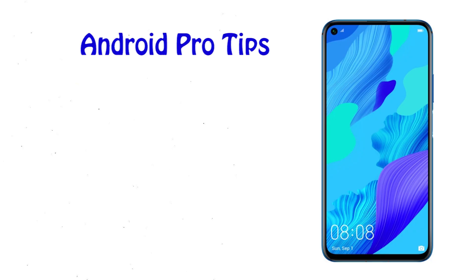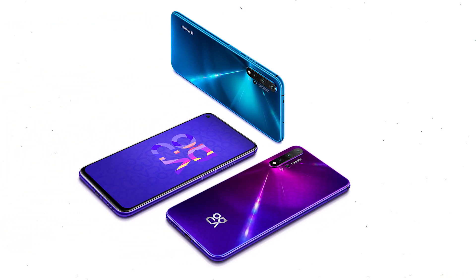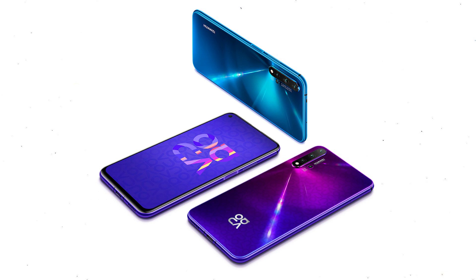Welcome to Android Pro Tips. In this video I'm going to show you how to reset Huawei Nova 5T in different ways. You can easily hard reset Huawei Android mobile here. You can also unlock Huawei Mate phone when you forgot the password. We provide two reset methods.